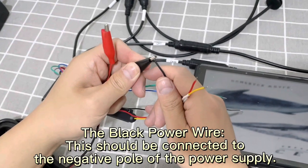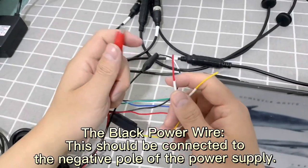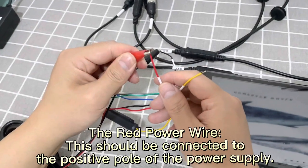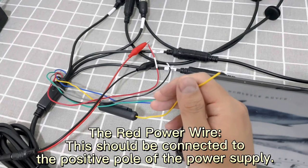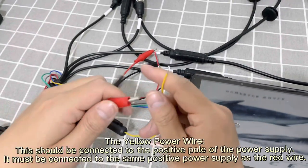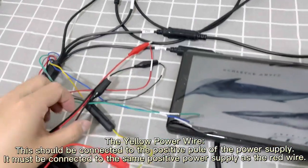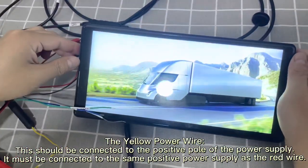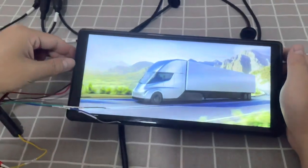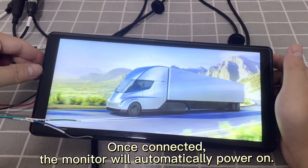The black power wire should be connected to the negative pole of the power supply. The red power wire should be connected to the positive pole of the power supply. The yellow power wire should also be connected to the positive pole of the power supply — it must be connected to the same positive power supply as the red wire. Once connected, the monitor will automatically power on.